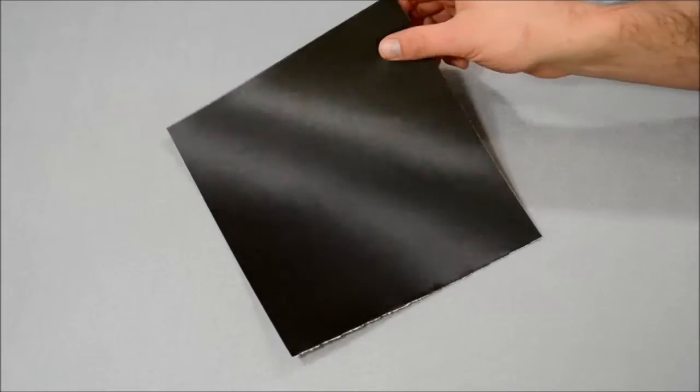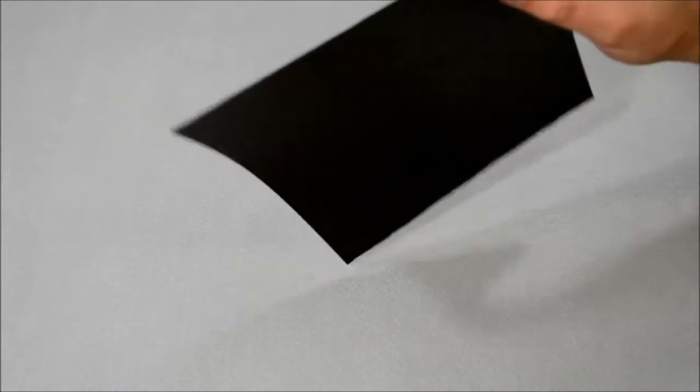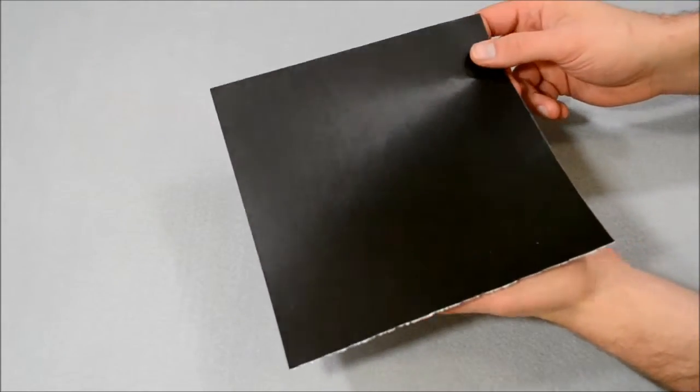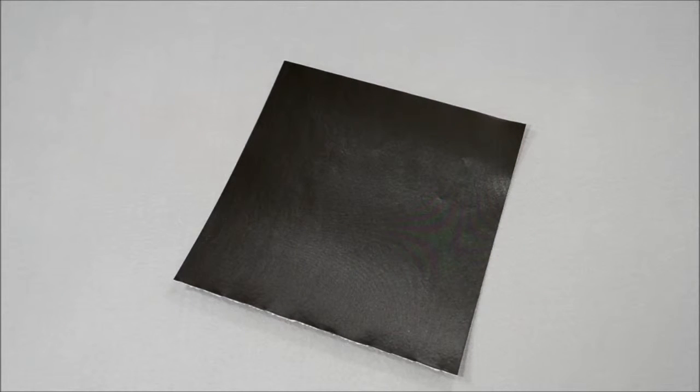Peel off the paper backing to reveal the high strength adhesive. Stays right where you put it. Great for covering walls, lining boxes, blocking out windows, making gaskets, lining pockets, cell phone and laptop cases, and more. Even cut it into strips to use as a tape or to seal gaps.